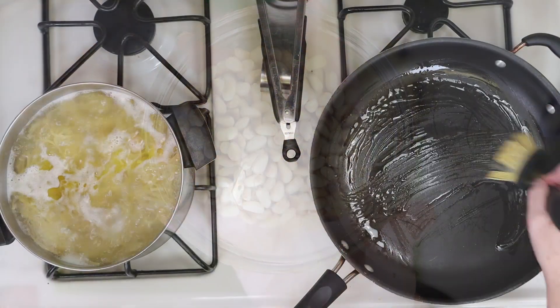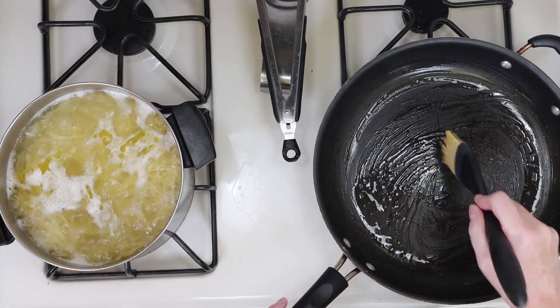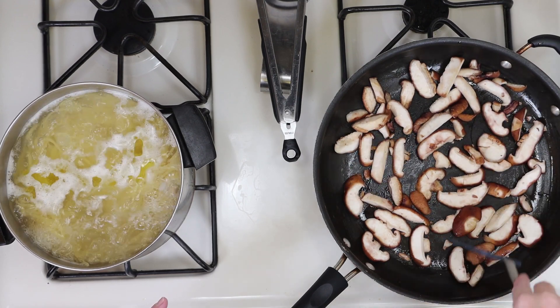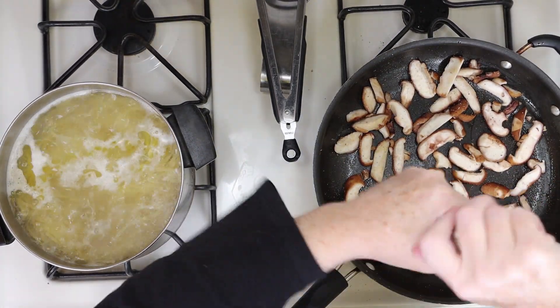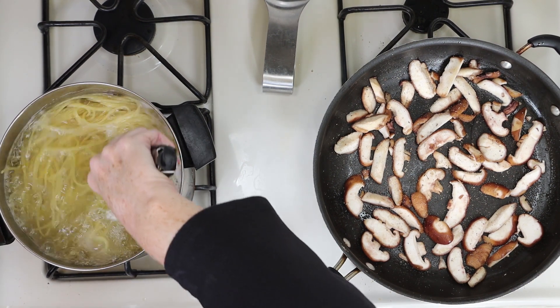I've got my salted pasta water boiling with a pound of linguine, and I'm adding a little olive oil to a pan to cook the mushrooms. I'm going to add those mushrooms and spread them out, laying them flat and giving them a little bit of space. Next I'll season with salt and pepper, and I'll give the pasta a little toss just to make sure my noodles are not sticking together.